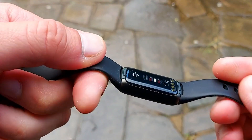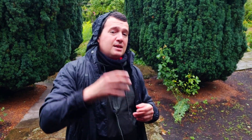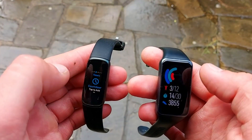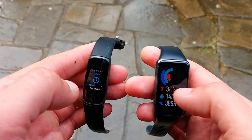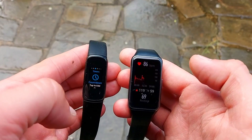If we talk about sport modes, there are 20 sport modes on the Fitbit Luxe. On the actual tracker you can get just six slots at any time, and you get auto track which auto-detects up to six activities. The display is a small, tiny 1.1-inch AMOLED.